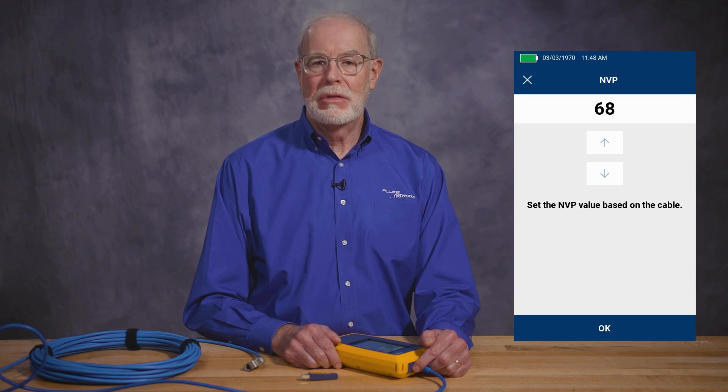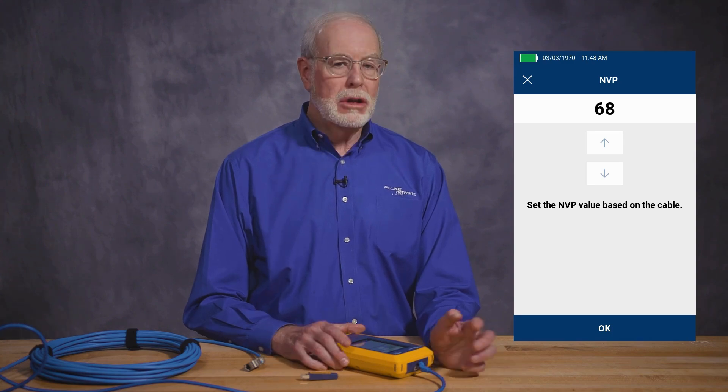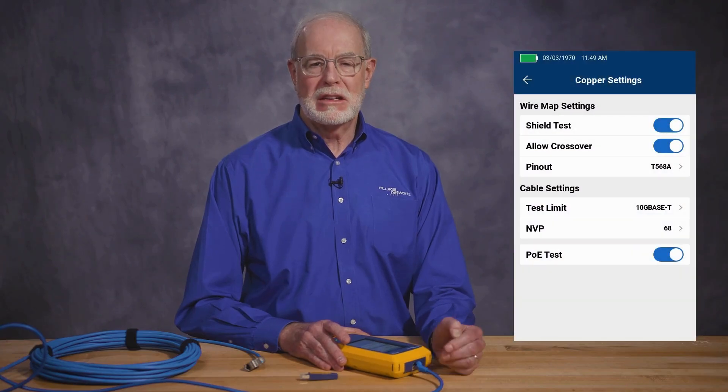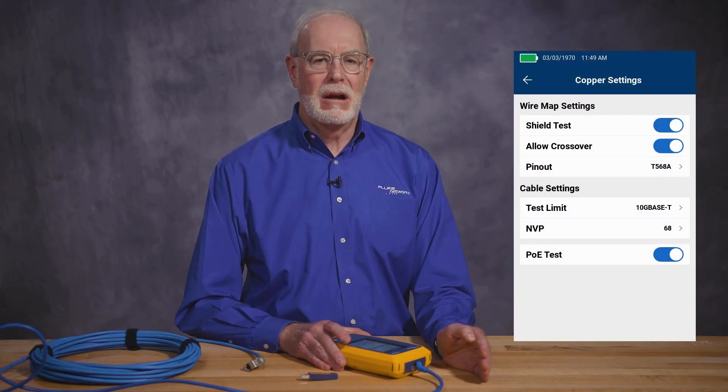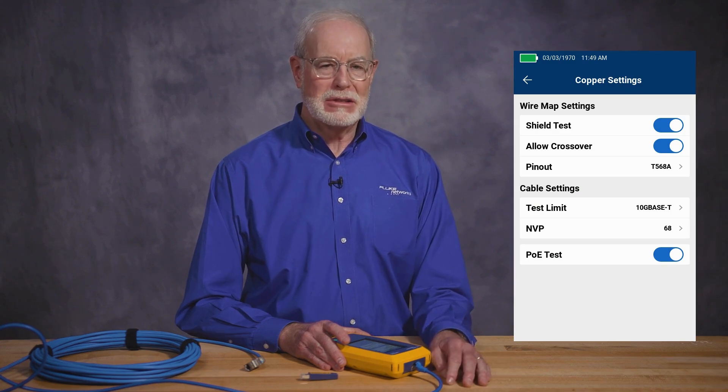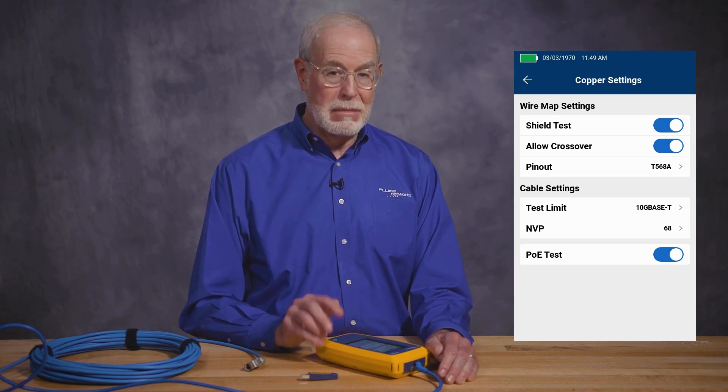Next is the NVP, or nominal velocity of propagation. What that does is determine how the cable tester makes its length measurements based on the amount of time it takes for a pulse to travel down the length of the cable — you can usually get that spec from the manufacturer of the cable. The last one is the PoE test. That disables the PoE test so that the tester won't take the extra time necessary to make all the PoE measurements and you can get your job done a little bit faster. But if you do want to test PoE, make sure you turn it on.